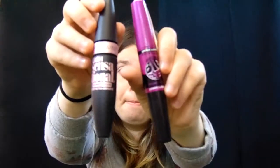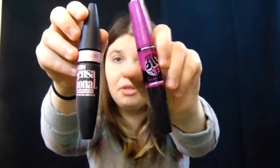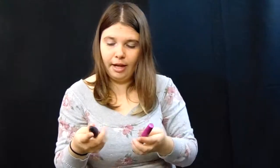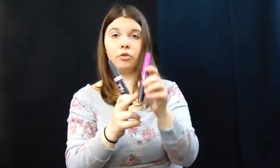With mascara, I have two different kinds and I really like this one a little bit more than this one, but they are both amazing. This one I use on my top lashes, and this other one has a lower and upper applicator, and I use it for my lower eyelashes. You can put that one away.